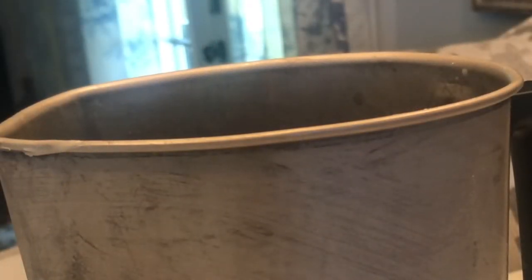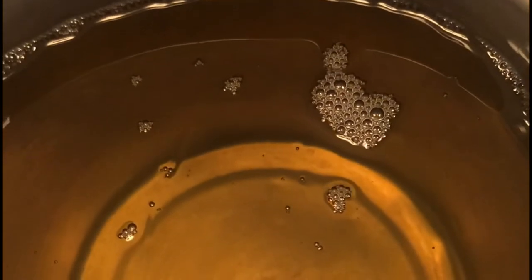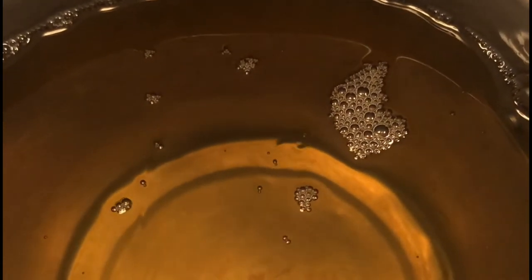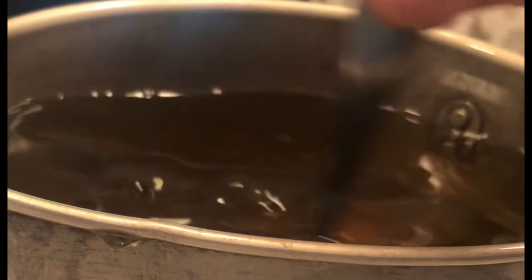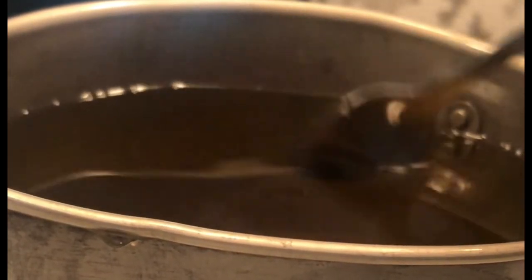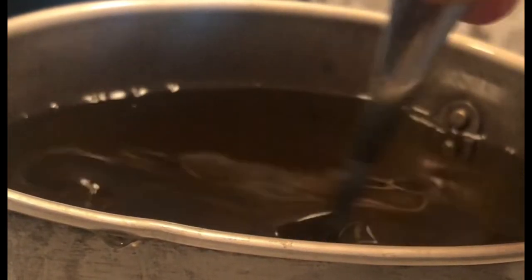Now that my wax has melted to exactly 200 degrees, I will turn off my heating element. It is four pounds, 15 ounces. Now we are going to add our coloring. Since we're doing sunshine, I'll make it yellow. I'm going to mix in some yellow — the brighter the better with this.